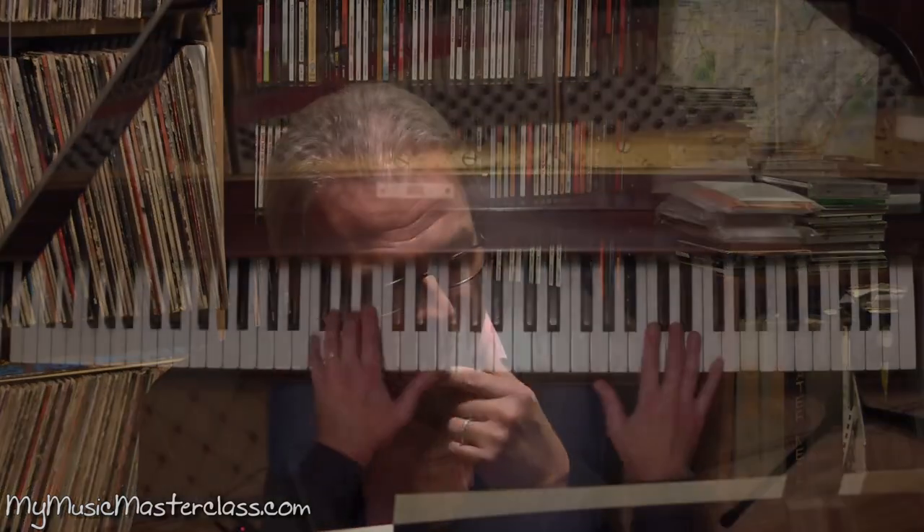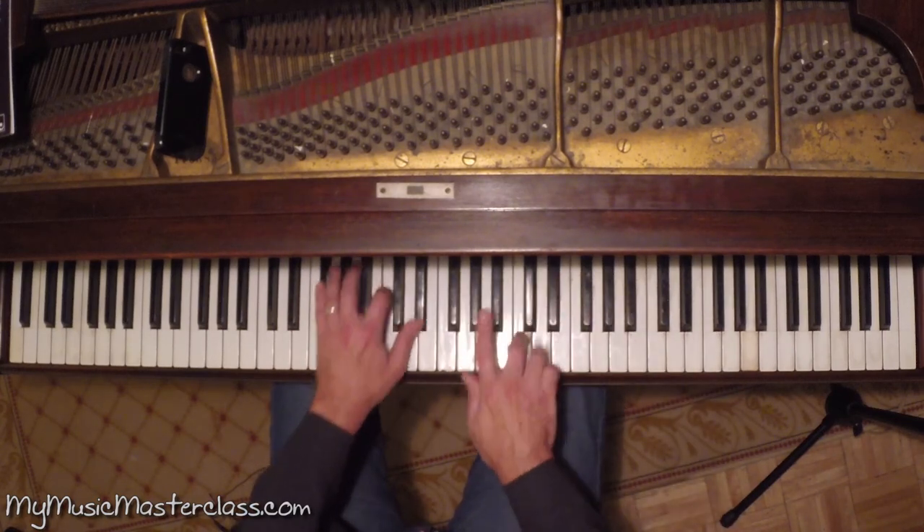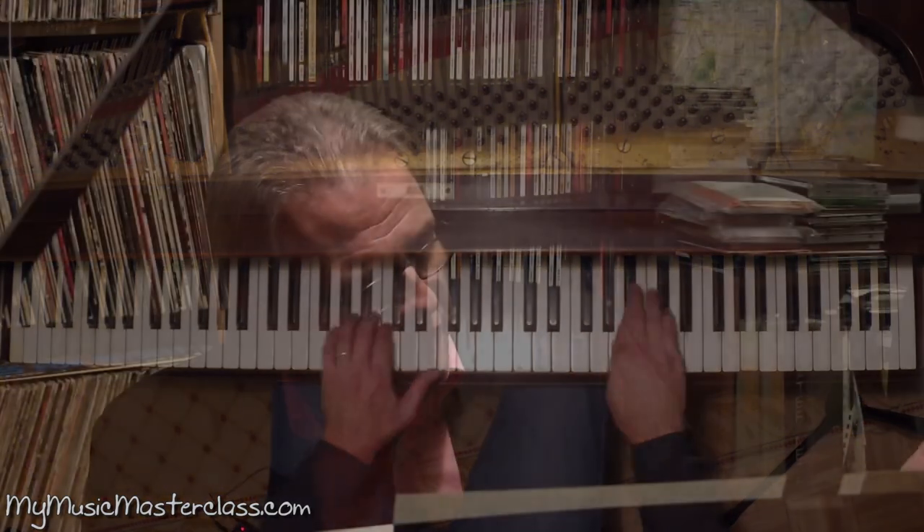Tonic minor exercise based on the style of Phineas Newborn — like early 60s McCoy Tyner style.